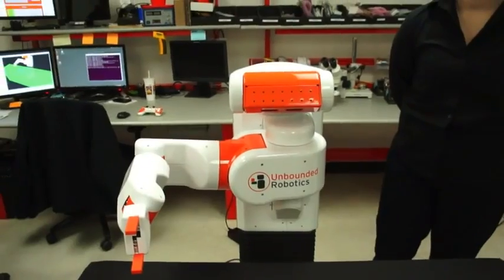Hey guys, it's Michael with Engadget and we're here with Melanie from Unbounded Robotics and she's going to show off her new UBR One robot. So can you tell us a little bit about it Melanie?